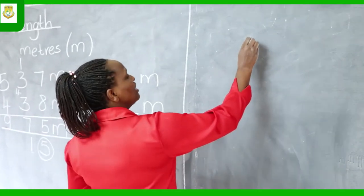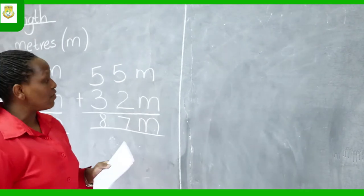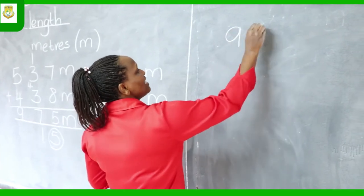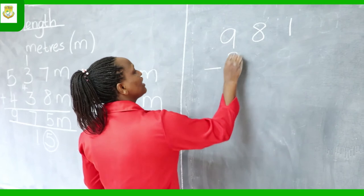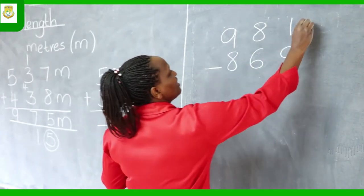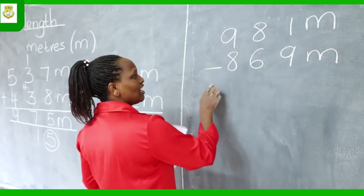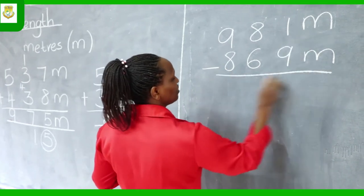Our next example, we are going to calculate subtraction sums using measurement. You have 991 meters take away 869 meters equals.